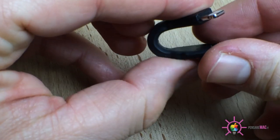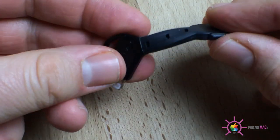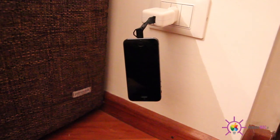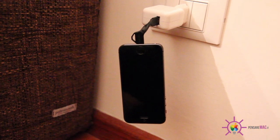La plastica utilizzata, seppure molto leggera, appare robusta e soprattutto è molto flessibile. Ciò consente di collegare il proprio dispositivo in tutte quelle situazioni in cui non è disponibile una superficie d'appoggio. A prima vista può sembrare un po' rischioso, ma vi assicuro che è anche piuttosto saldo.